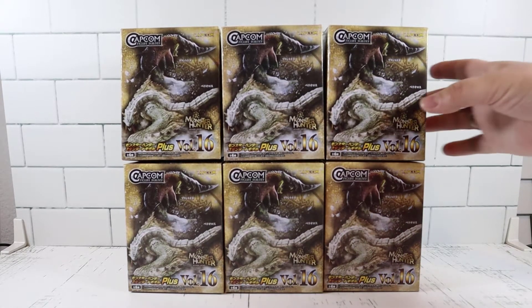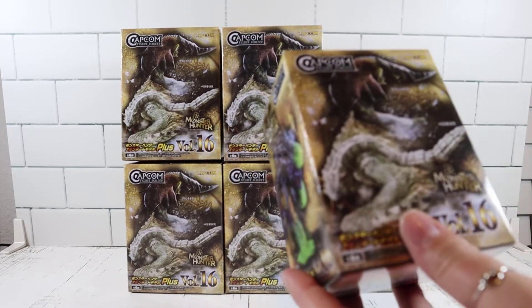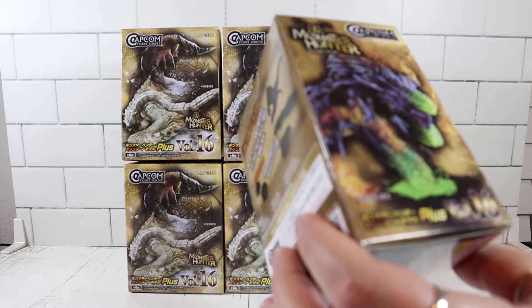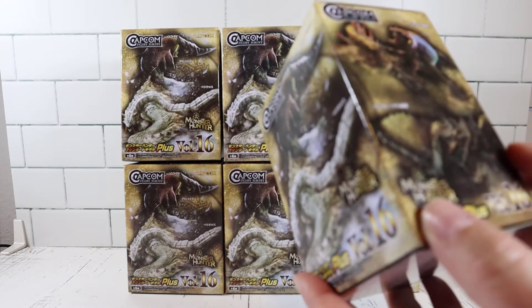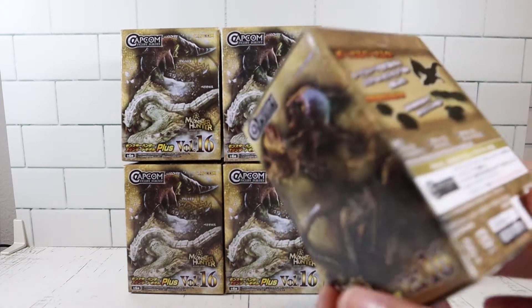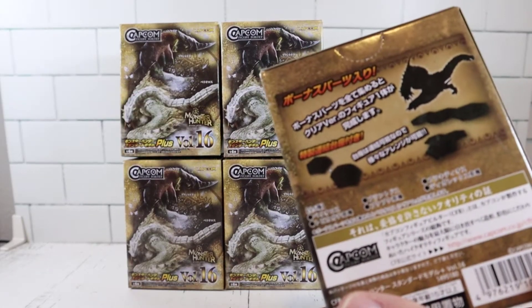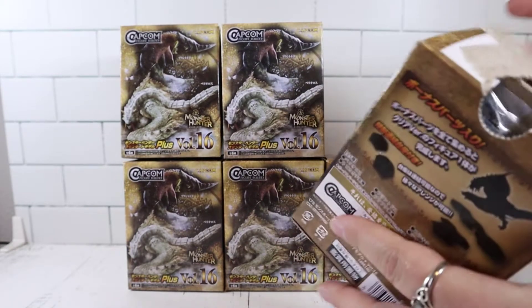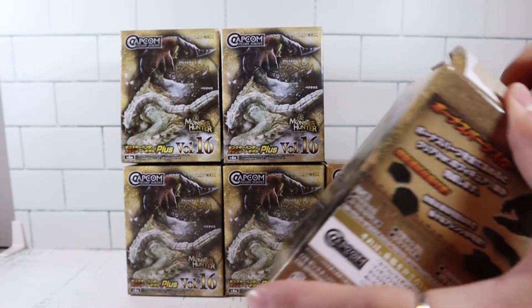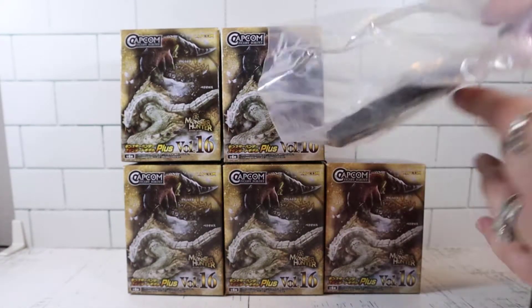These are volume 16, it looks like. Let's show how many we can get. There's no checklist in here, so I'm hoping that we do have one. But you can see there are multiple ones right here, and it looks like we'll get a stand as well with our monster. It comes with a stand so you can display your monster.